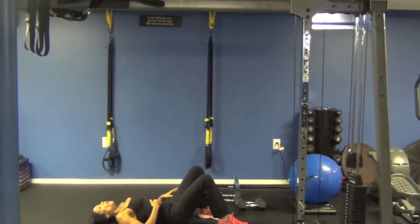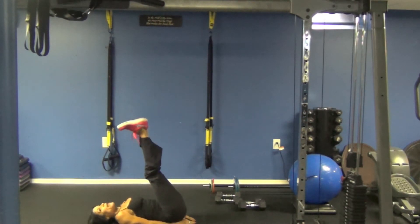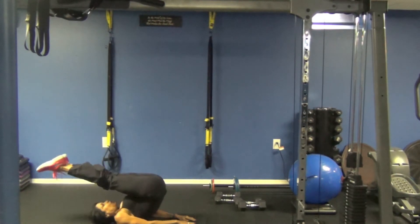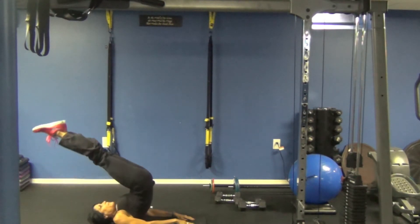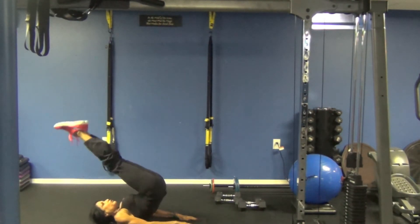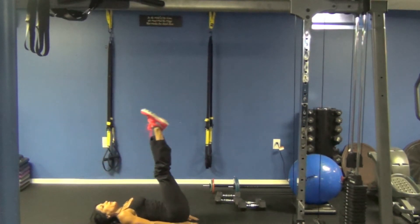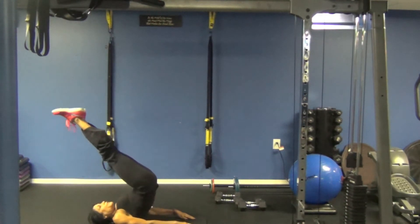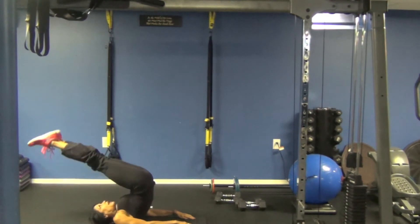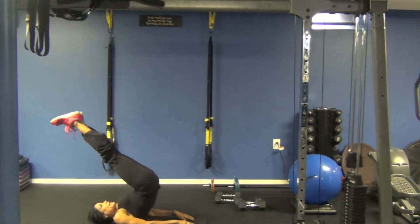Next exercise. We're going to bring our legs up and go into a plow — we're going to do a roll over. Ready? You're going to lift up, touch your toes back, lift up, and lower. Lift up, touch your toes back, lift up, and lower. Up, touch your toes back, lift up, and lower. Exercise number eight.